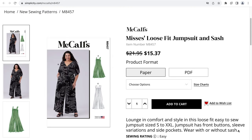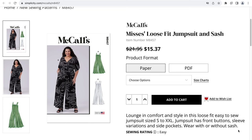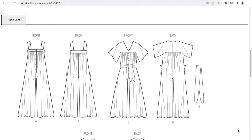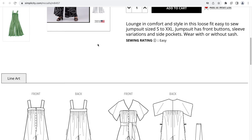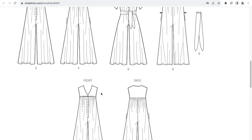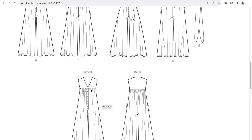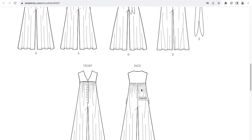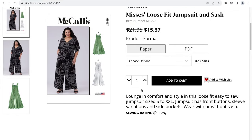The next pattern is M8457, which is a misses' Loose Fit Jumpsuit and Sash — another pattern with a sash. This is an easy-to-sew jumpsuit in size small to XXL. The jumpsuit has front buttons, sleeve variations, and side pockets, and you can wear it with or without the sash. You can make it just with straps, with sleeves, or sleeveless. There does look to be a front button placket and perhaps carrier loops on the side pockets. Let's take a closer look at this pattern.